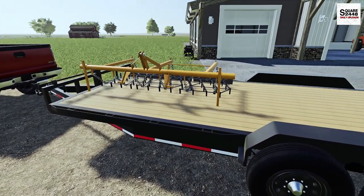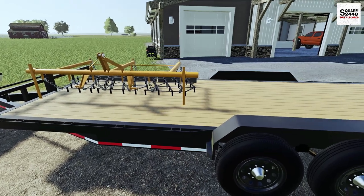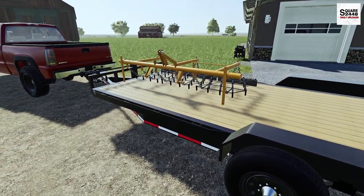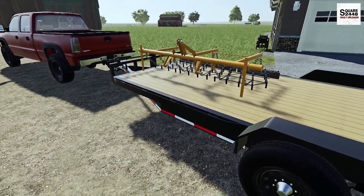We do have dirt bikes, we do have quads, and we have side-by-sides, and we need a place to have a bit of fun — our own backyard playground at the property, and that is what we're going to be working on here.